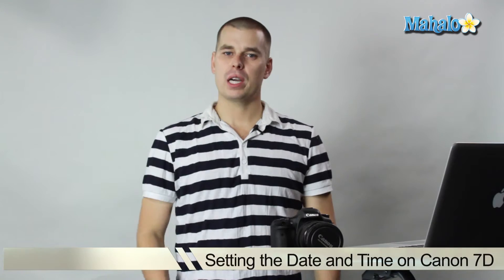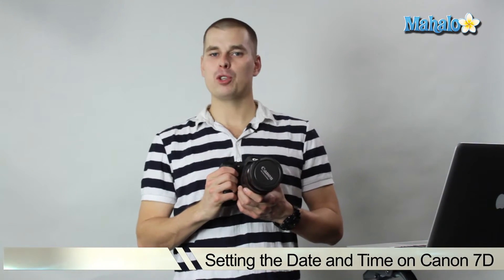Hi there, this is John with Mahalo and I'm here to help you shoot great video with your DSLR. Today we're going to be talking about the Canon 7D and how to properly set up the image review time.